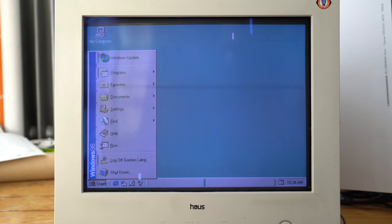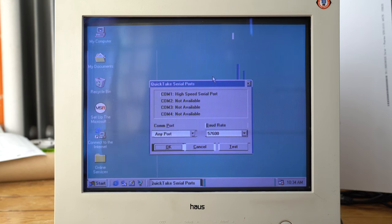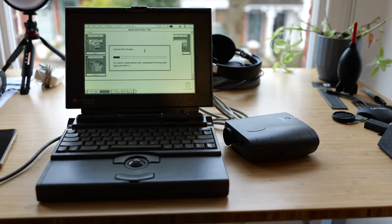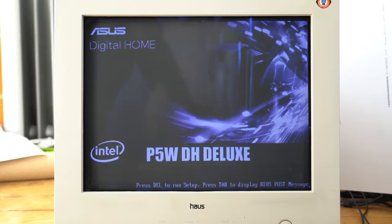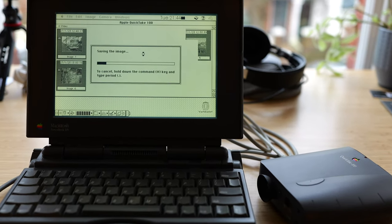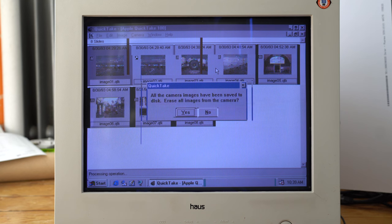The original QuickTake software for both Macs and PCs is actually fairly easy to find on archives, but I couldn't get it to run properly under emulation on modern systems, nor communicate with the camera using a USB-to-serial port adapter. My only option was to find a more age-appropriate computer from a similar era. In the end I found two: an old Mac PowerBook 165 laptop from eBay for £60, and I built my own Windows 98 system using a circa year-2000 motherboard with a serial port and a compact flash card pretending to be an IDE hard disk. Here's the PowerBook talking to the camera using an original QuickTake cable, and here's the Windows 98 system using a serial cable bought from eBay.